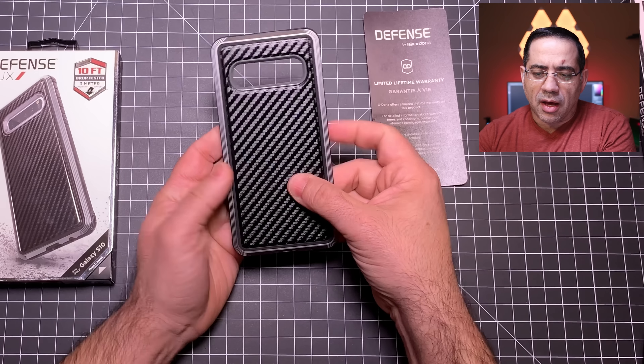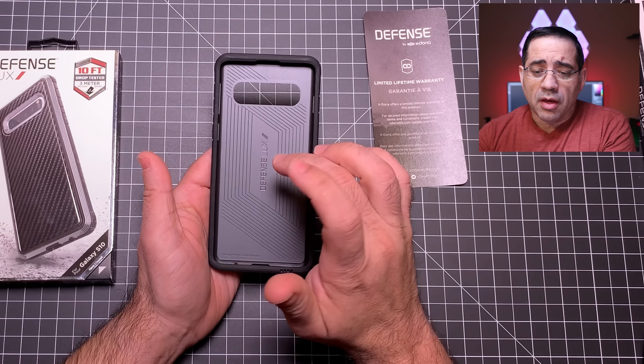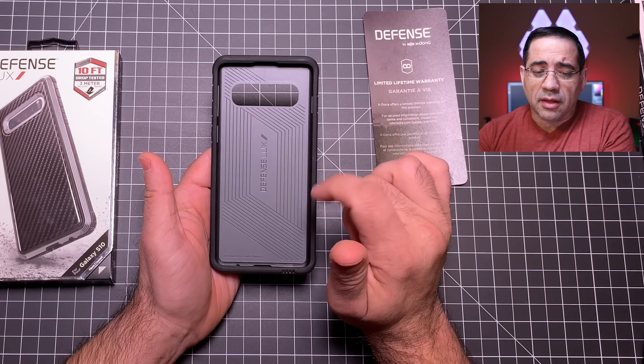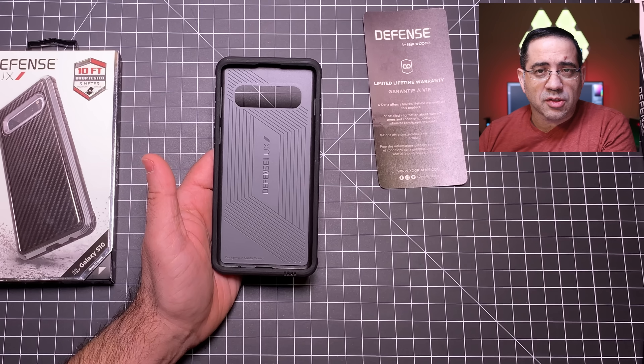Really good case, looks sharp. We have reviewed these before and used them on the channel, so we definitely recommend these. These are from Xdoria — this is the Defense. Let's go ahead and check the next one out.